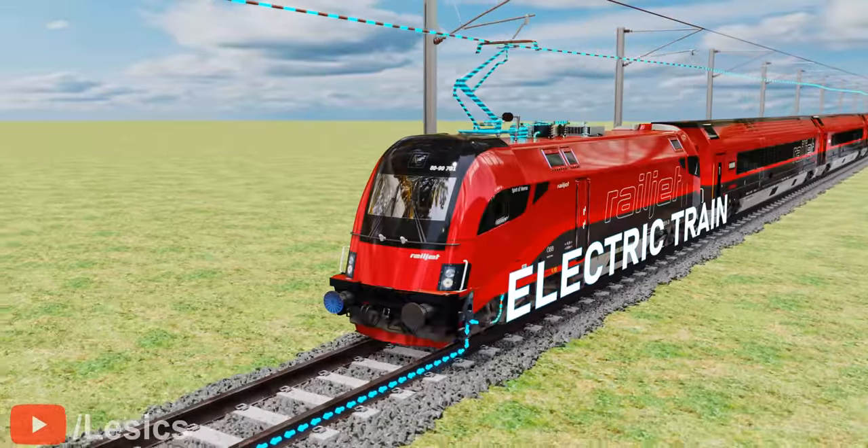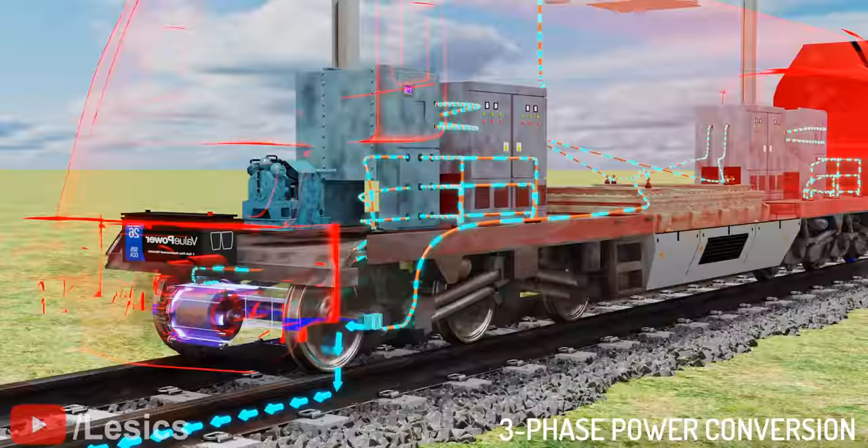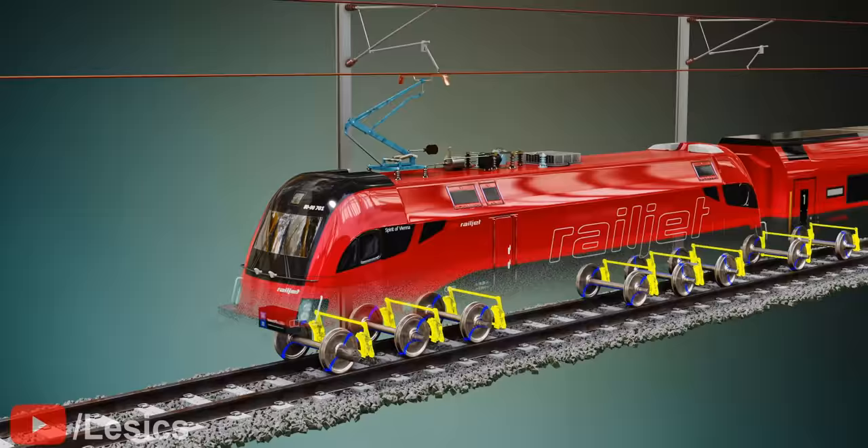It might be surprising to know that in electric trains, the power collected from the overhead lines ends up in the grounding cable of the track after flowing through the wheels. Three-phase power conversion, regenerative braking, and zigzag overhead lines — all these make electric train technology quite unique. Let's understand all the engineering secrets behind the electric train starting from the simplest design possible.